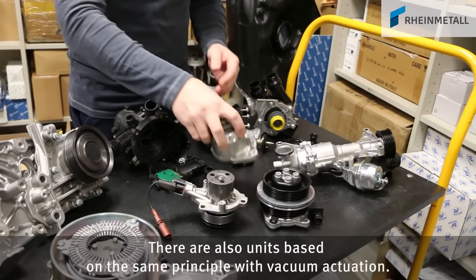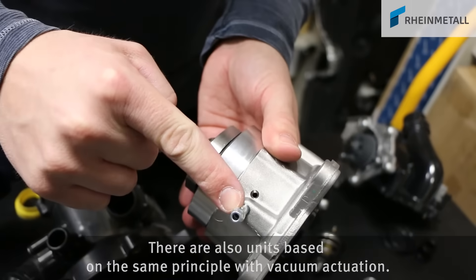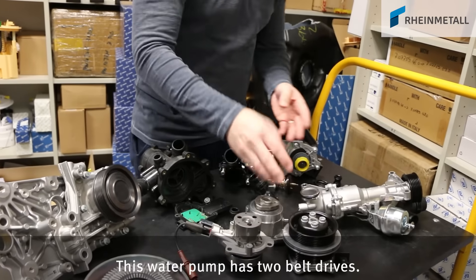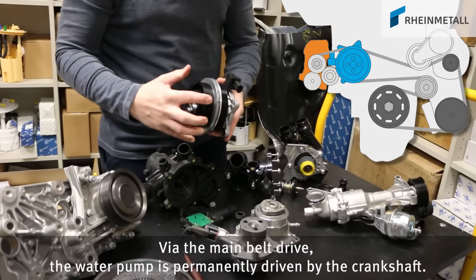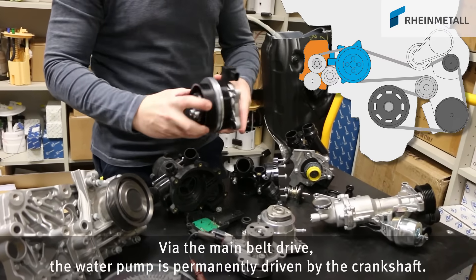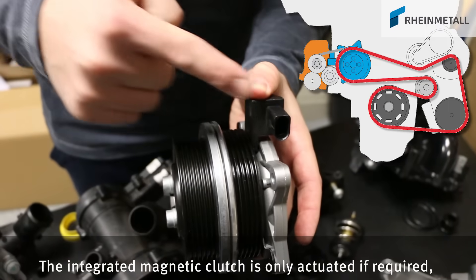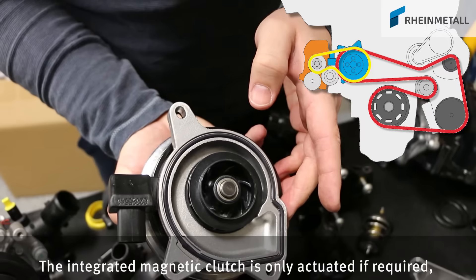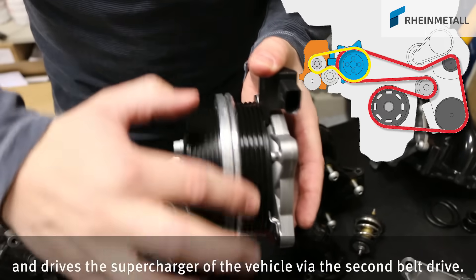There are also units based on the same principle with vacuum actuation. This water pump has two belt drives. Via the main belt drive, the water pump is permanently driven by the crankshaft. The integrated magnetic clutch is only actuated if required, and drives the supercharger of the vehicle via the second belt drive.